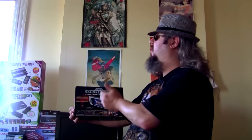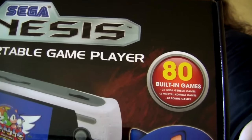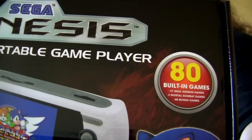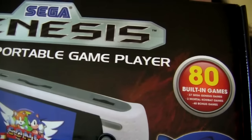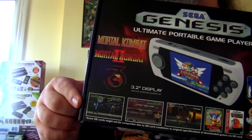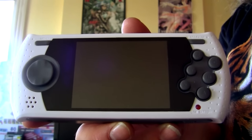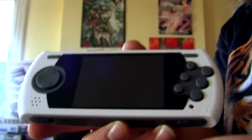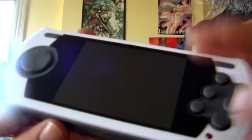This. This is the Sega Genesis Ultimate Portable Game Player. It's a handheld device with 80 games installed, including 40 official Genesis games including Mortal Kombat, Mortal Kombat 2, and Mortal Kombat 3. This is the actual player — it's a sleek little portable. Feels really good in the hand. It doesn't feel all that cheap, though it's not that heavy either.